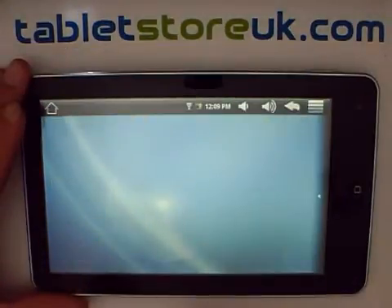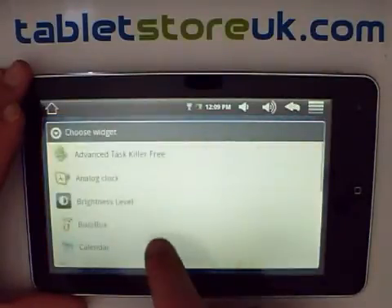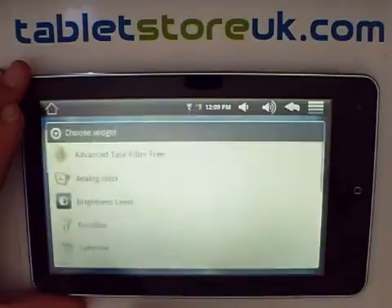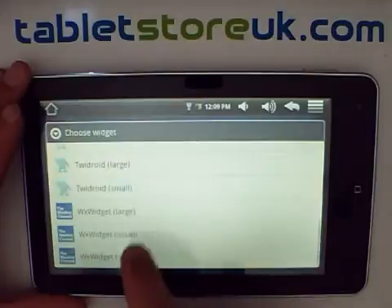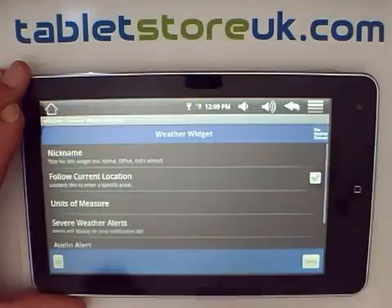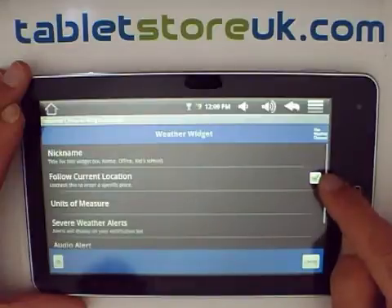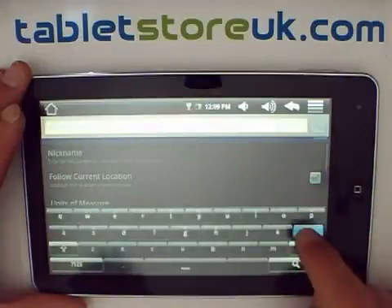A few other popular widgets that you might enjoy putting on your home screen are the Facebook widget and the weather widget. For the weather widget, this will try to follow your location. Seeing as you don't have any GPS on the device or a GSM signal to identify your location, if you untick this box you'll be prompted to search for a location.